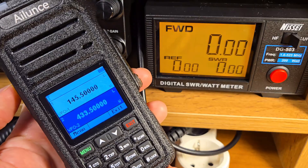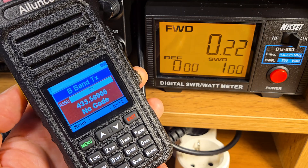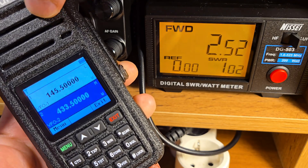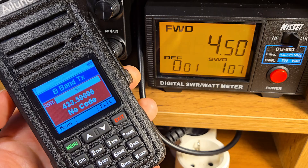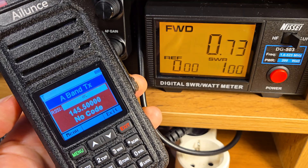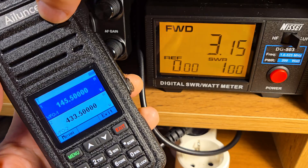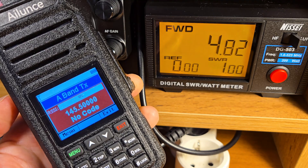Let's check the transmission power. On the 70 cm band: low power 0.2 W, middle power 2.5 W, maximum transmission power 4.8 W — this radio has really nice power. On the 2 meter band: low power 0.7 W, middle power 3.1 W, and maximum transmission power 4.8 W.